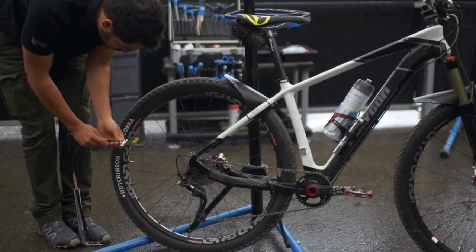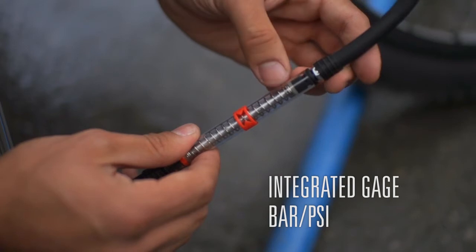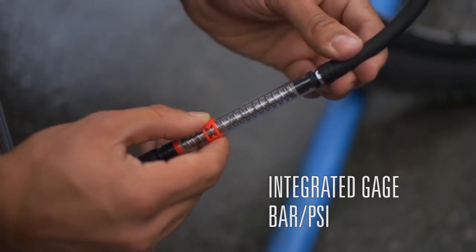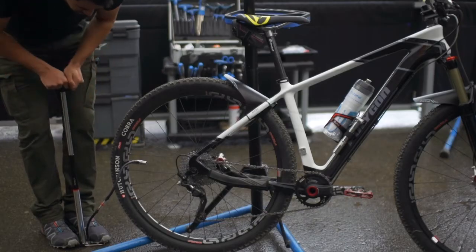The Z-Twin screw-on connection allows quick and intuitive switching between Presta and Schrader valves while providing optimum support. The gauge indicates the pressure intuitively and precisely, in bar and PSI. Combined with the ergonomic handle, these benefits will provide you comfort during inflation.